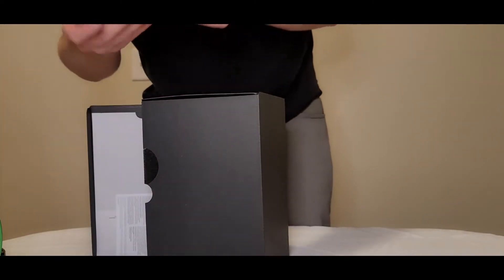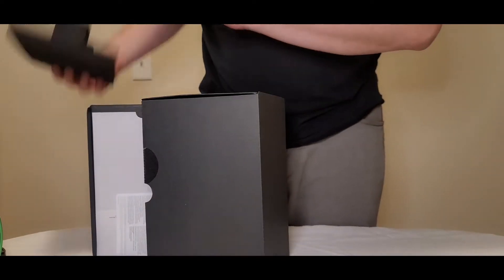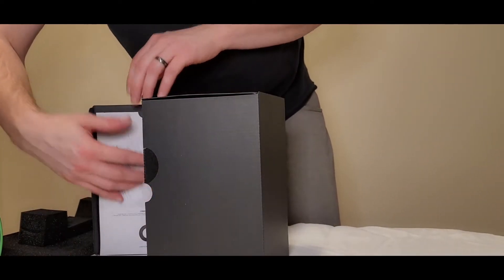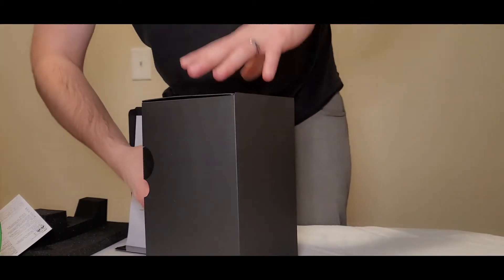Alright, so it comes with this foam covering, this foam protector for the microphone itself. This thing is not cheap. Here in Canada, this ran me about $230 from Best Buy.